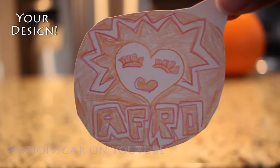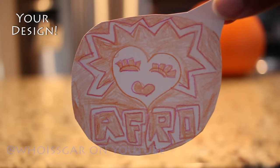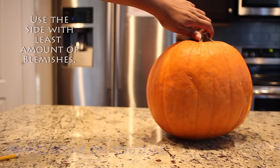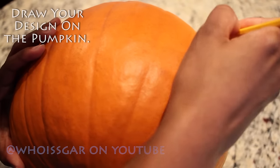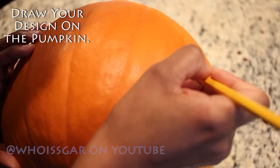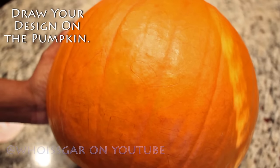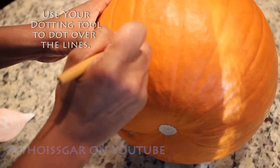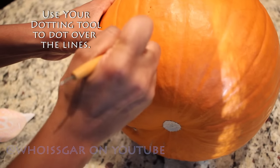I found it helpful to color in the artwork so I knew exactly where I need to carve. Now you're going to use the side of the pumpkin that has the least amount of blemishes and begin to trace your design. I like using the pencil because if I make a mistake I can erase it and start over, and it's really easy. Once your drawing is complete, use your dotting tool and dot over the lines.